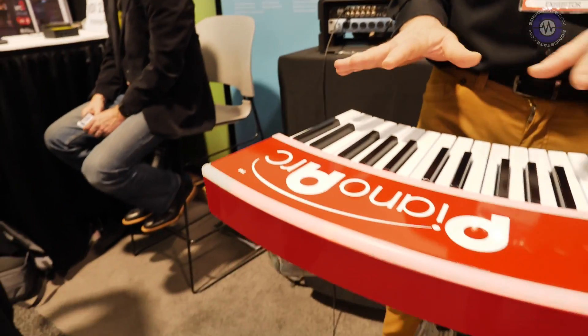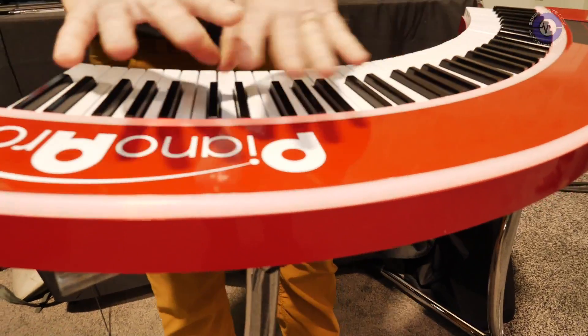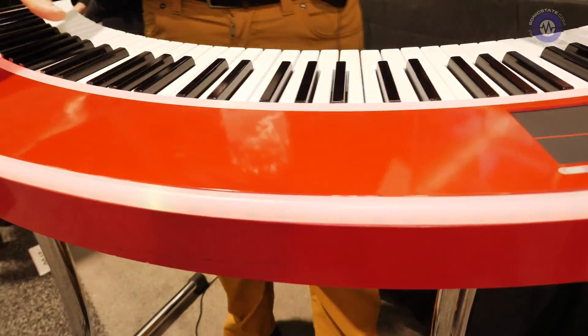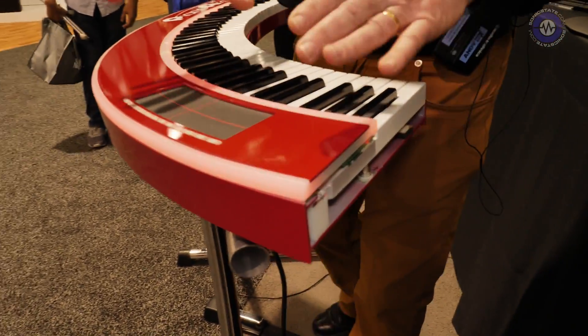Hey, it's Chuck Johnson from PianoArc here. At the NAMM show, we're showing our latest design of the PianoArc curved and circular keyboard controller. This new design features two rows of LEDs which can be programmed to do almost anything you want. So in a live performance situation, you've got a keyboard that looks like nothing else the audience has ever seen.